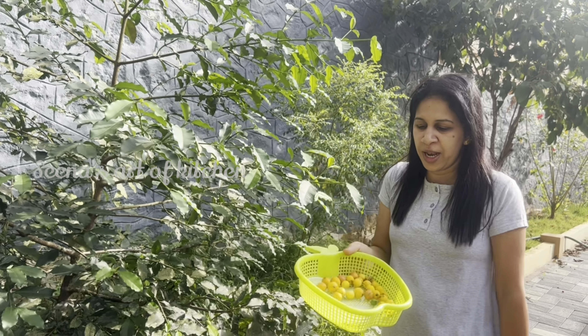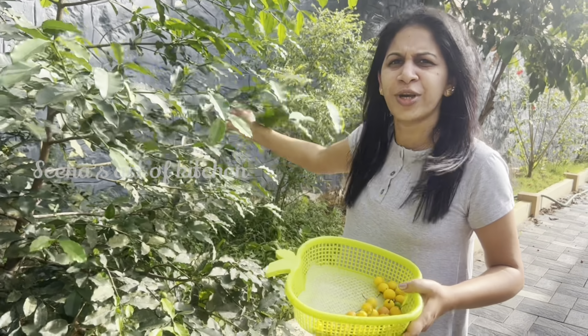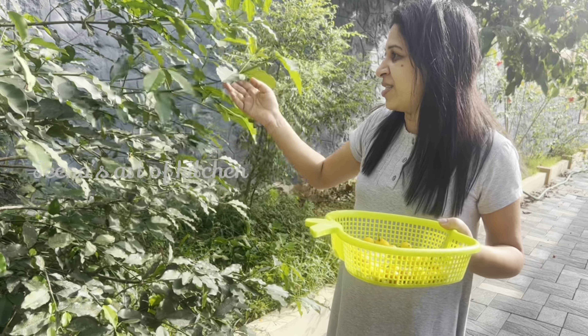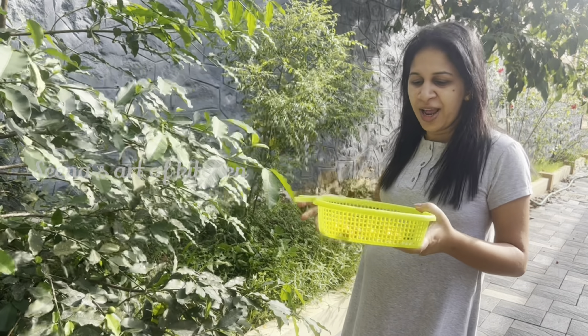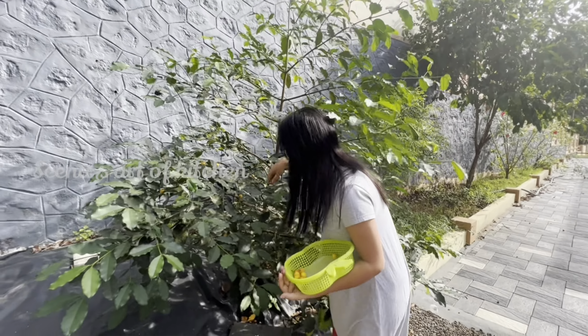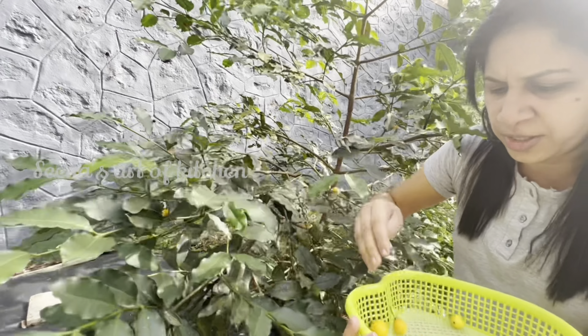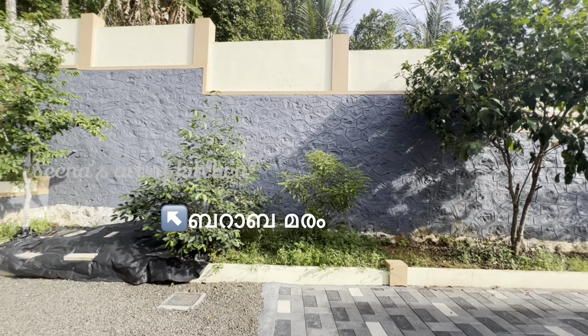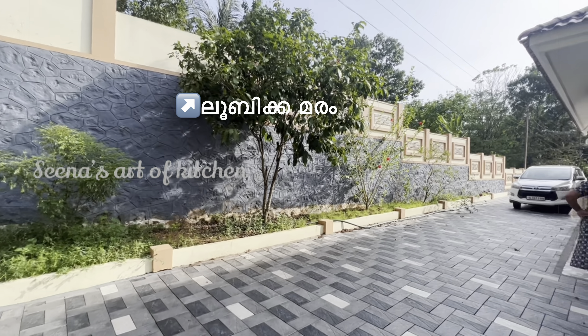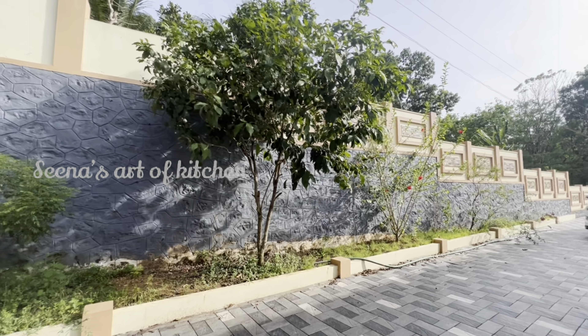We want to cook this as well as a block. The recipe is really well put together. There is a nice rice sauce that goes on, and we want to cook this as a complete recipe.